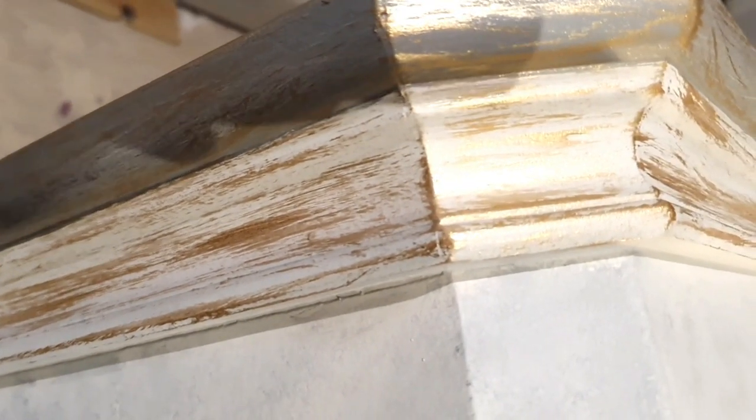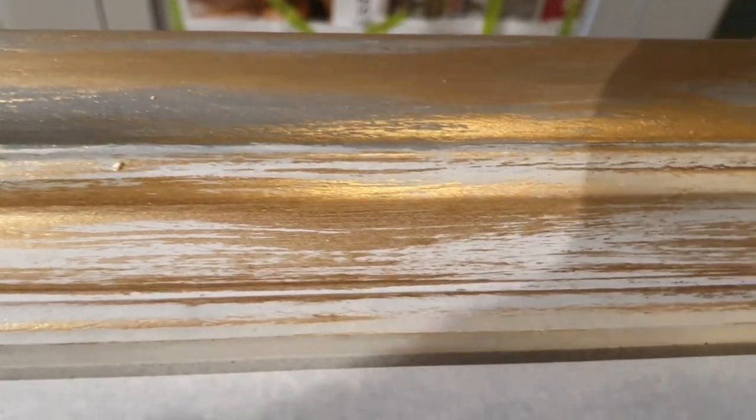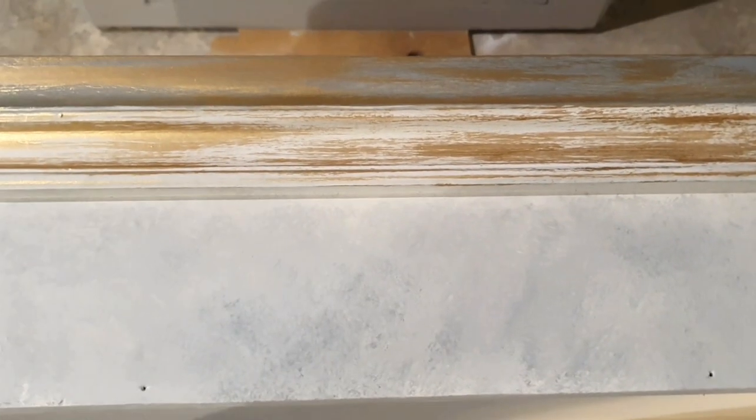Here you can see our finished look with the gold. We didn't really do any solid part with the gold — we went on both the City Slicker and the Swanky Pants but we did just a little bit of dry brushing there, because the effect will come out with the browning wax. So next stage, after the gold dries, we're going for the browning wax.